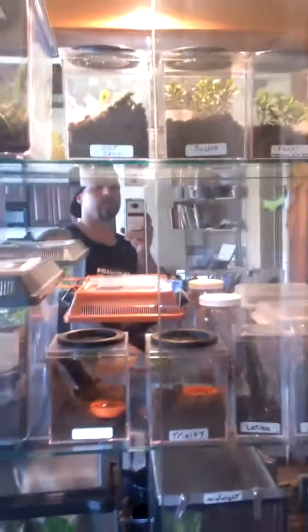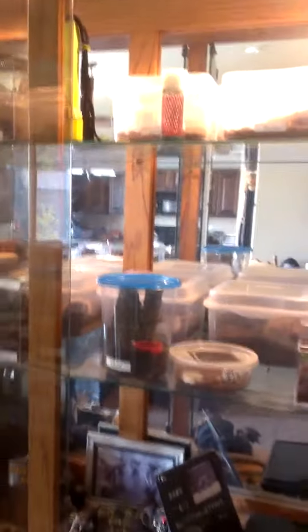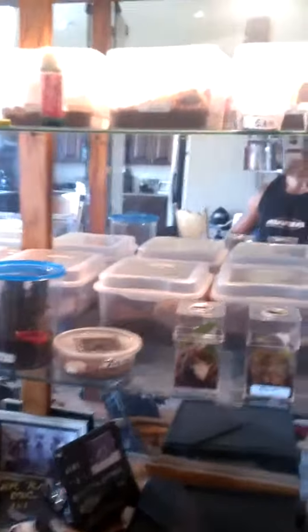What I have been doing is opening these up during the day, making sure that they get air and ventilation. All the cages are well ventilated.